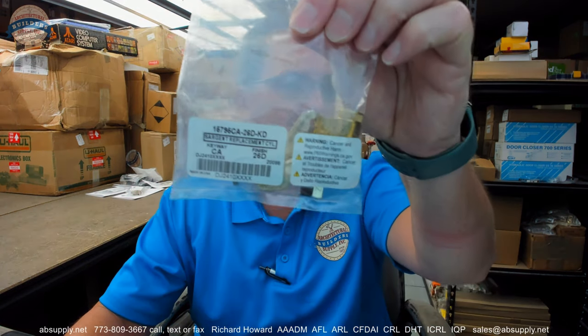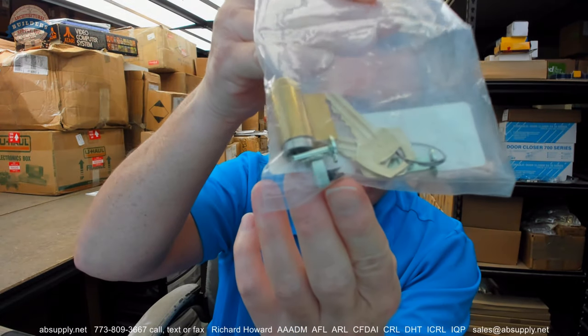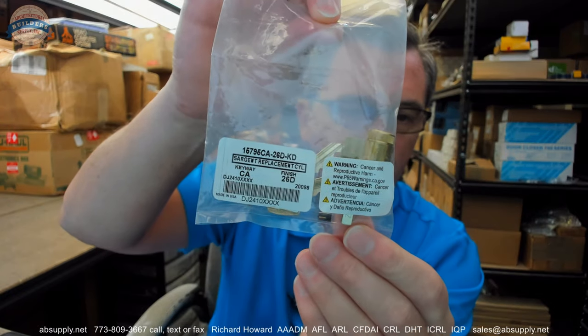Hello, my name is Rich Howard, owner of Architectural Builder Supply, and this video is to bring you a closer look at the Kaba Ilco. This is their part number 15795CA-26D-KD.